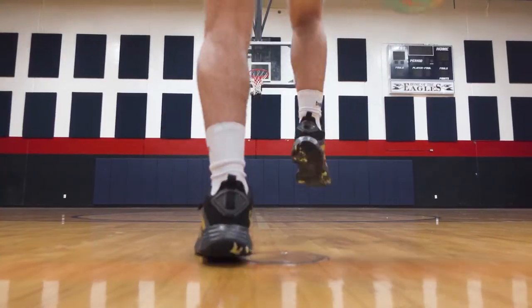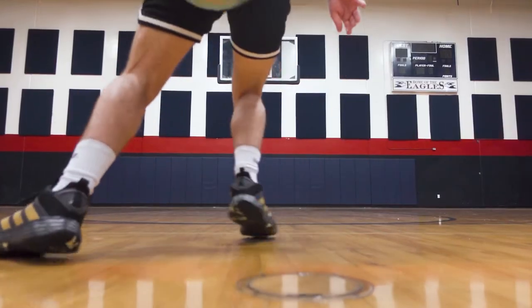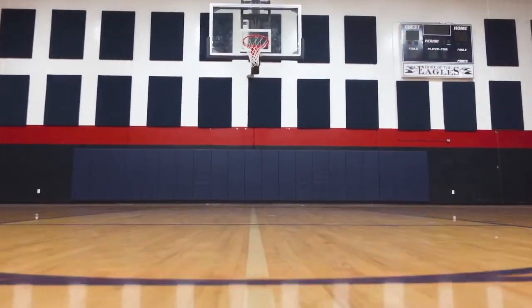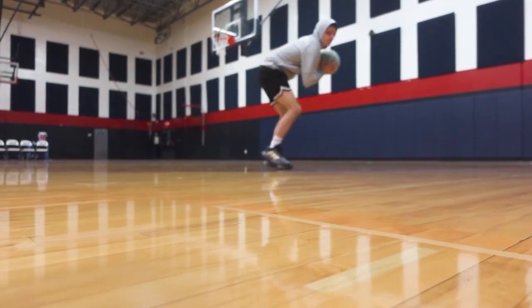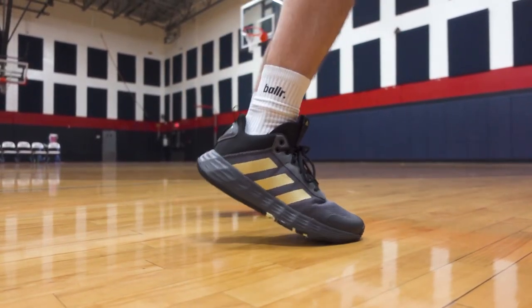With a model this light, you want to take a harder look at the support, and that's another spot where these aren't really anything to write home about. Adidas did try — the laces have a little molded midfoot strap, and you also have a molded TPU lockdown in the heel. Heel slip is just fine. But the upper is a little bit thin on step backs and harder cuts — you can feel a little bit of give and feel like you come out from underneath the footbed just a bit.